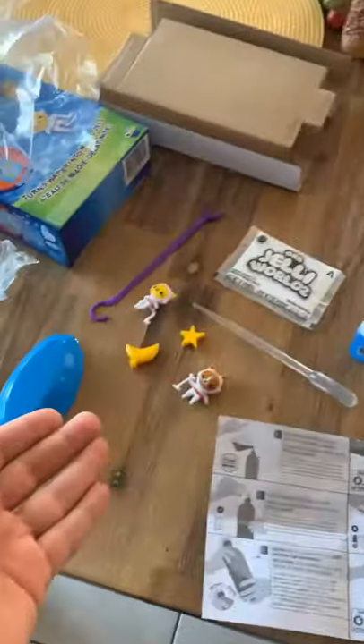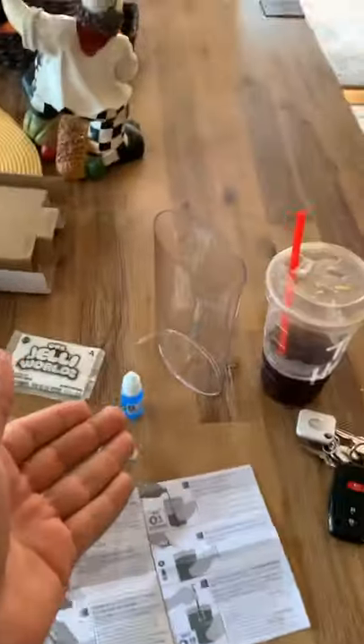Now, in the box we have the instructions, the magic liquid, the bubble tool, the powder, the astronauts, the other tool, the cap, and of course the aquarium.